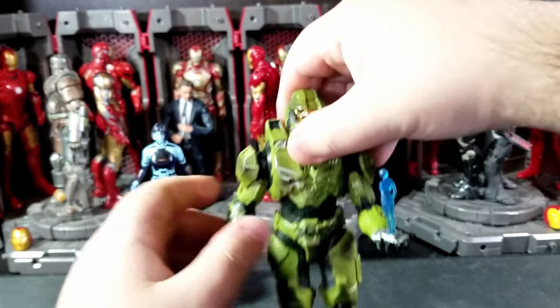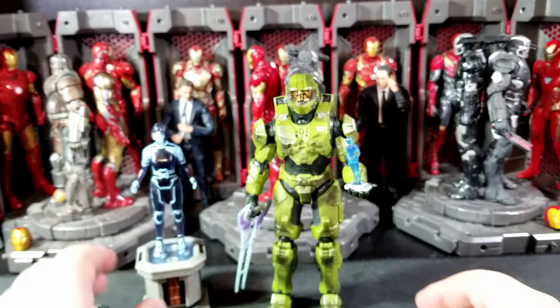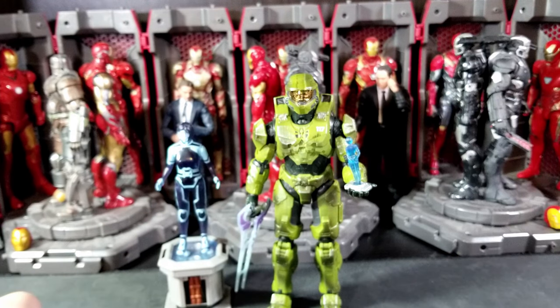It's the same articulation as if you have series three, four, the two-pack, or the Walgreens one. It's the same — there's no difference in size comparison.